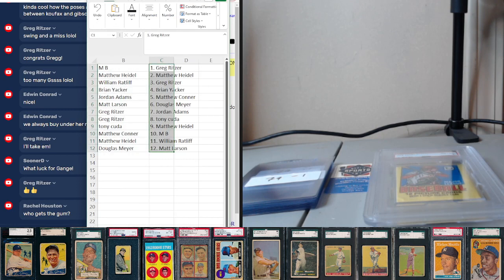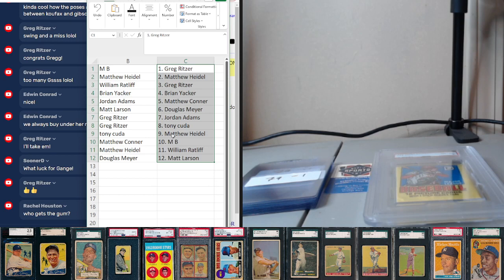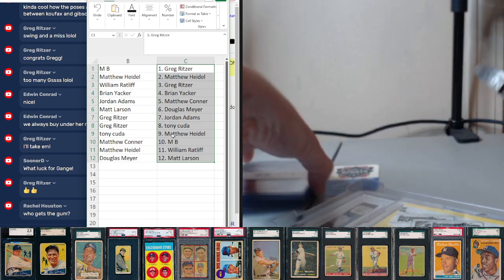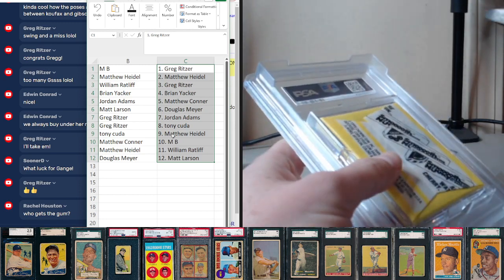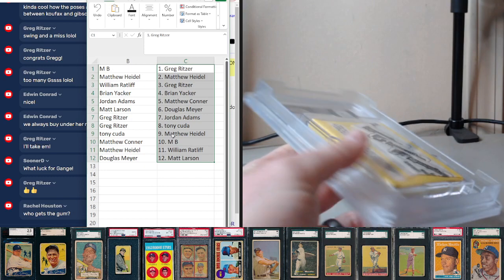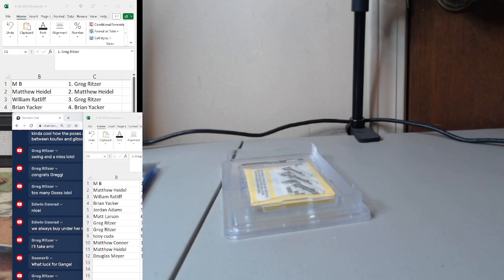That depends on if the gum is stuck to card number one or not. Generally I send it with card number one because that's where the damage from the gum will be, so we'll see. Let's bust into this baby — not put an eye out. I'll shift my camera view so there's no danger of this leaving the screen.